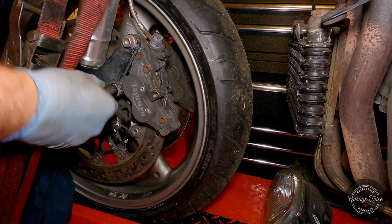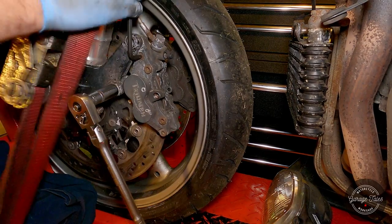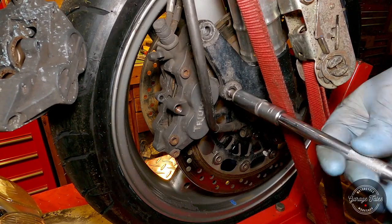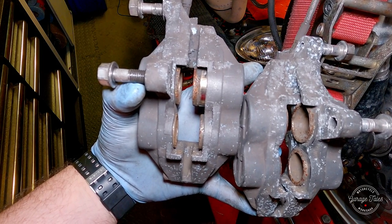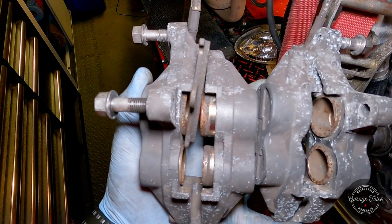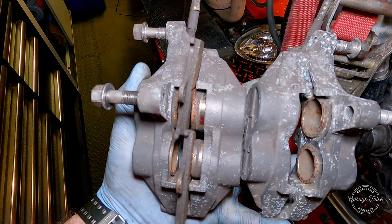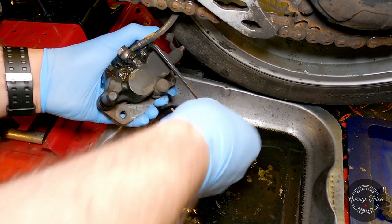I'm loosening the bolts that hold the two halves of the calipers together but not removing them completely, then removing the two bolts that hold the calipers onto the forks. I tried using the master cylinder to pump out the pistons, but sadly that doesn't work — the brake system is all gunged up and there's probably not enough fluid to push them out. On the bright side, it shows the pistons are moving quite freely, so they shouldn't need a great deal of effort to come out.